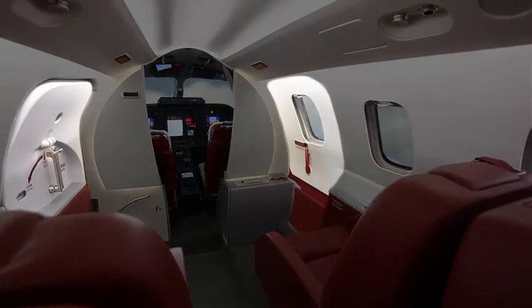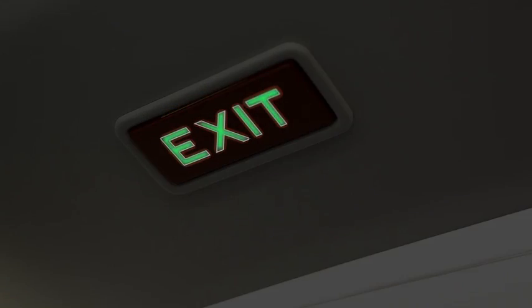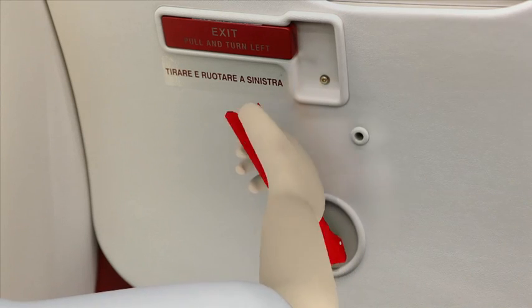Please take a moment to locate the emergency exits of this aircraft. Leave the aircraft through these emergency exits if necessary and move quickly away from the aircraft.